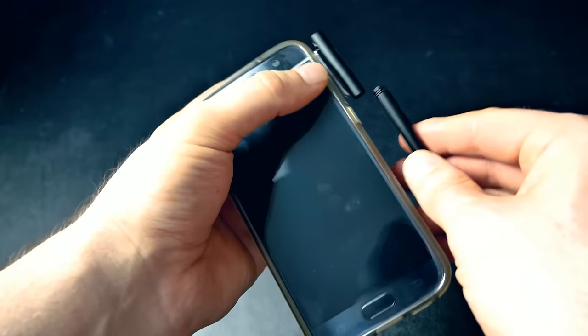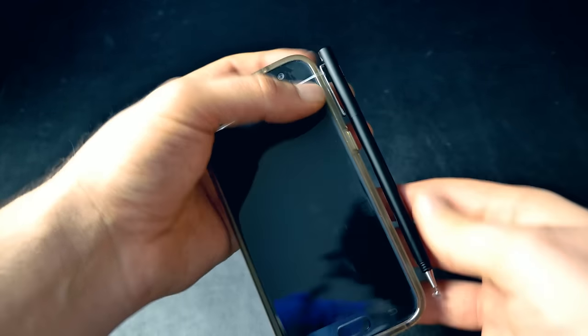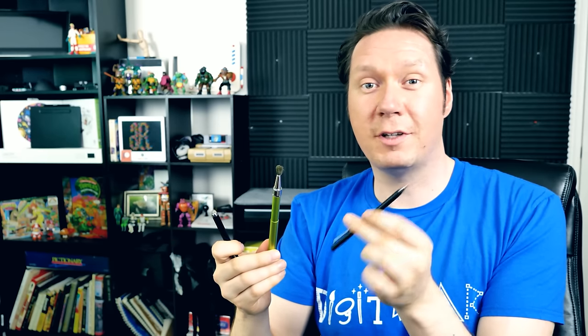I think because the Adonit Droid is small and accurate it really has potential and I find it a lot easier to use than some other styluses I've tried. The only gripe I have is I don't have a way to attach it to my phone — if I did I would use it a lot more often. So the ball's in your court, Adonit: can you make an accessory that fits all smartphones or is adjustable so there's a way to attach this to a phone?